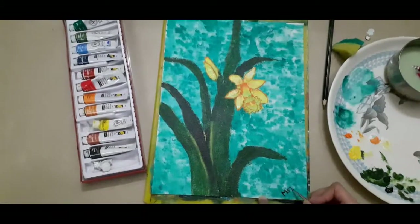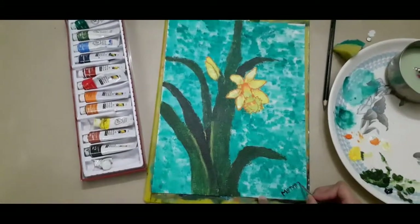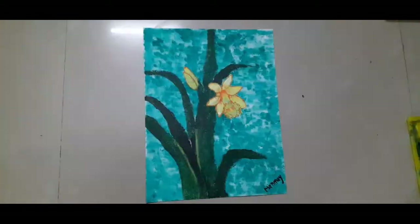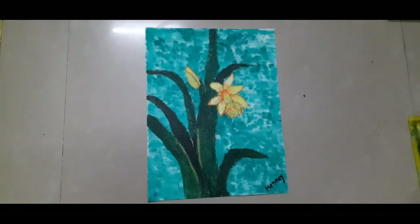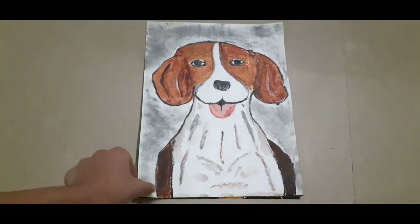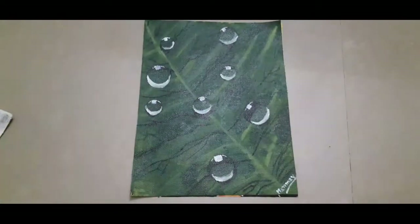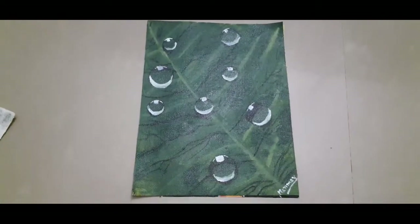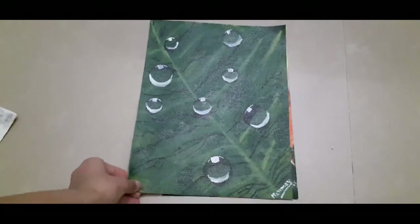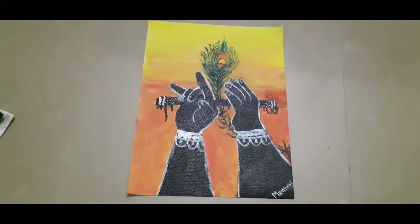And now I am just putting my signature. So this is my final artwork. And previously I have also done a few artworks — let me show you. This is a dragon. This is a dog. This is dewdrops on a leaf. And this is my Jan Mastomi painting.